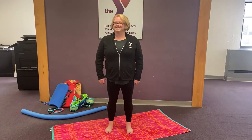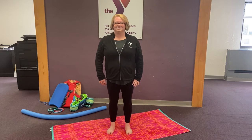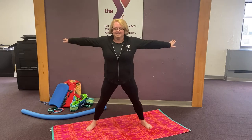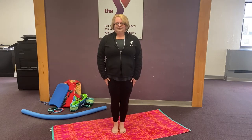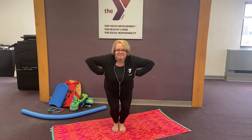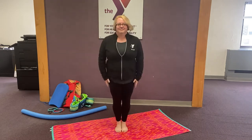Let's practice our arms and legs together standing up before we try it laying down. Show me chicken and bend your knees. Now jump out and be an airplane. Now jump together like a soldier. Let's do it faster — chicken, airplane, soldier. Chicken, airplane, soldier. Chicken, airplane, soldier. Good job!